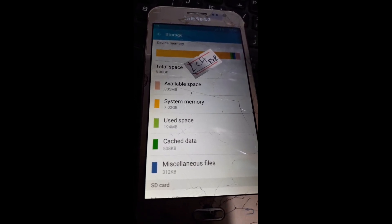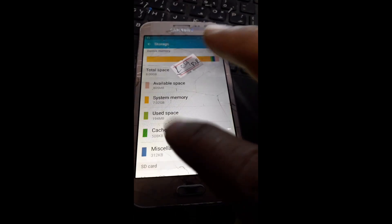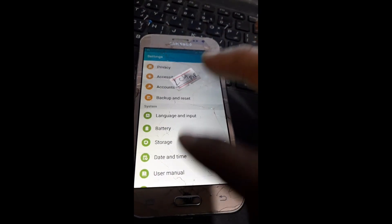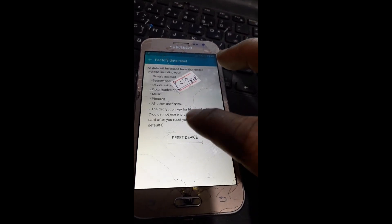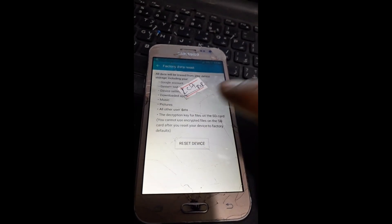Pats, MB — if you want to reset it. Go to backup and reset, click go, now reset device — got it.